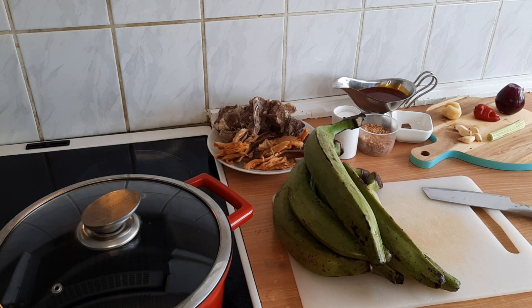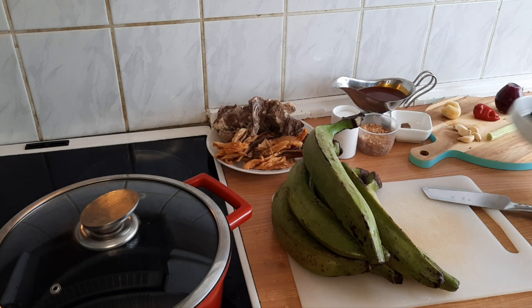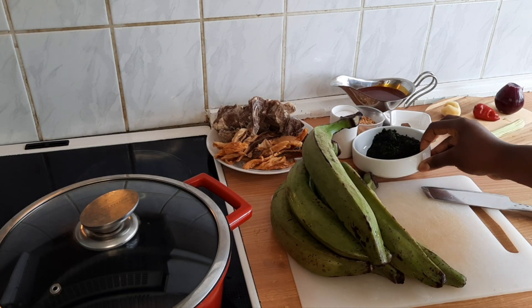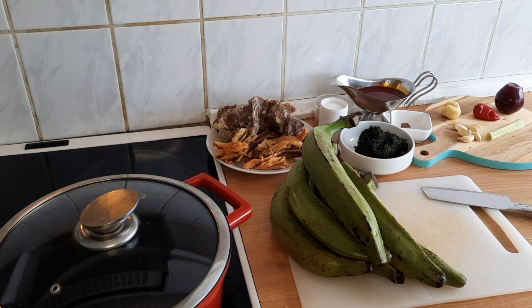Hello guys, welcome back to my channel. In today's video I'll be showing you how I cook plantain porridge — I'll be cooking it in a Cameroonian way. It's really easy and very simple, and you can do it too.